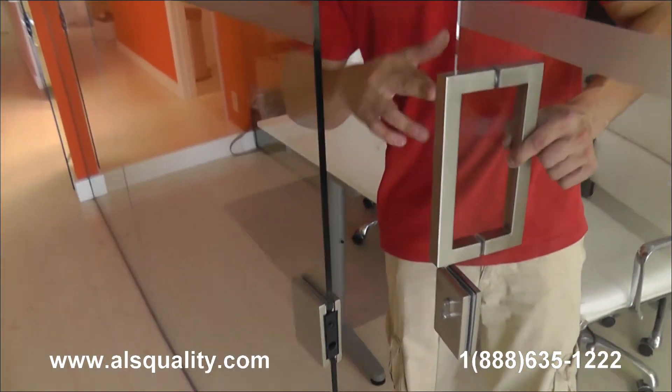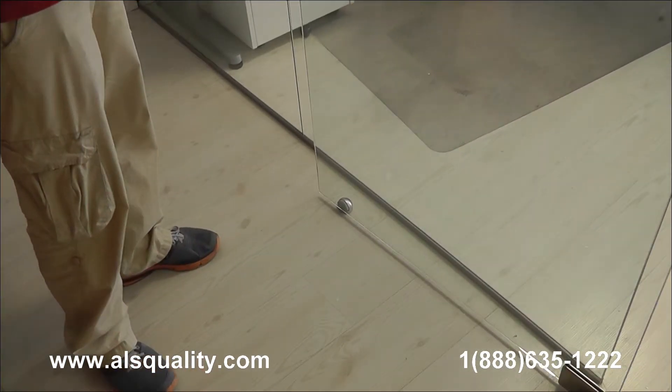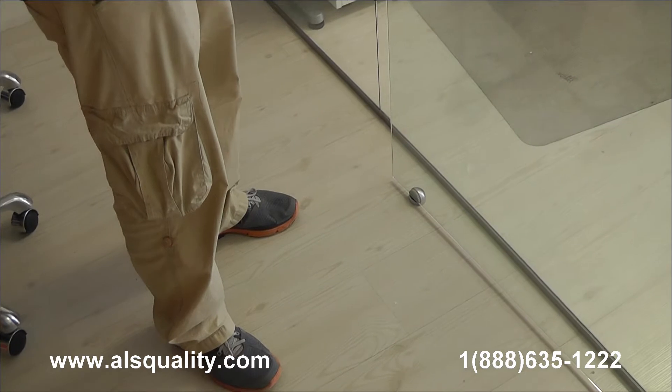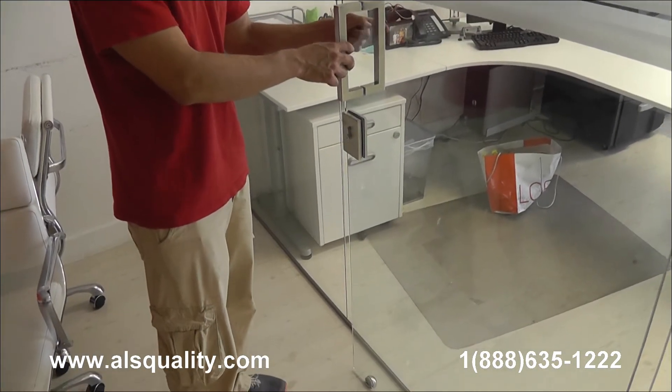Very tight seam between door and panel. I wanted to point out the stopper here at the bottom. Obviously, these hinges allow the door to swing 180 degrees, so we needed to find a way to stop the door before the handle hits the back panel.